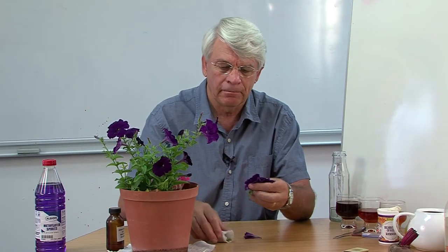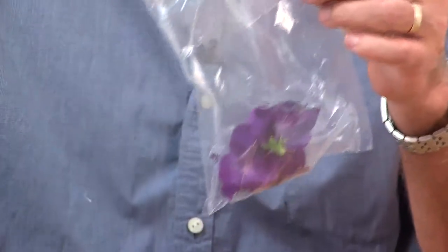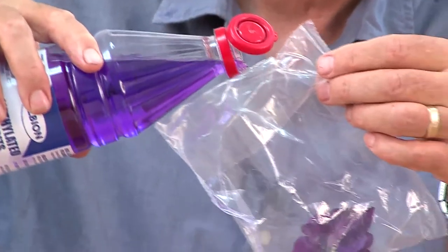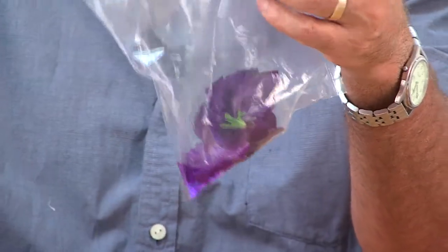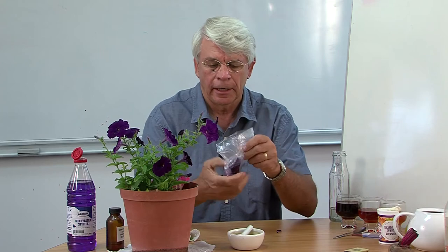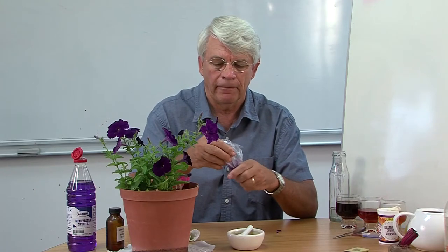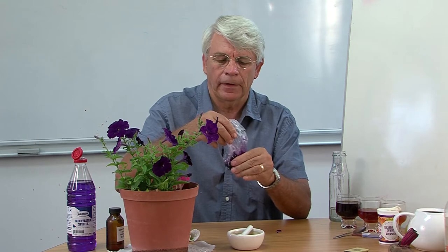Tea works all right, but in fact we've got ones that are much better, and flowers are one such example that I use quite often. I've got petunias in this case — lovely purple ones. All you do is take some of those flowers, put them into a plastic bag with a little bit of solvent to dissolve the pigment. Not too much — just a small amount, because ultimately we want to get a nice concentrated solution of the pigment. Then crush the petals up so that the solvent can be in contact with the pigment and break the cells.